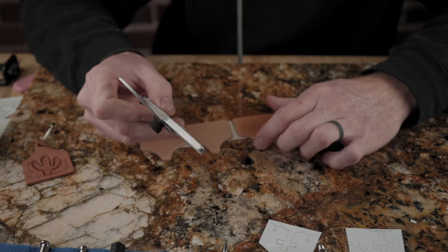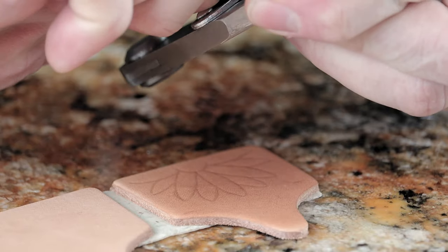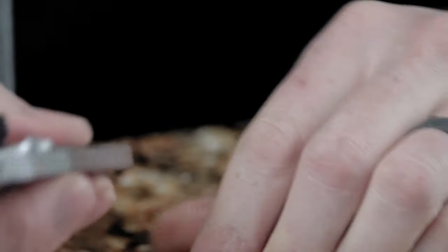Now that we've got our flower traced on there we're going to use our easy border cutter to cut that border. You can get these on our website. Real easy — just loosen up the set screw and adjust the blade to whatever width you want.